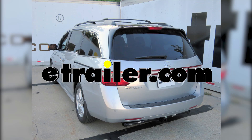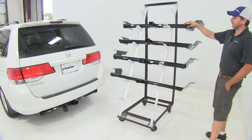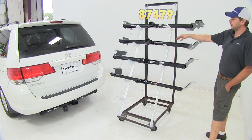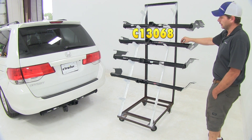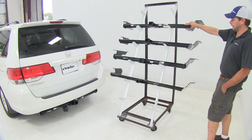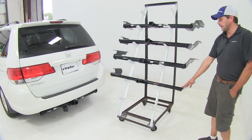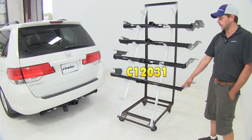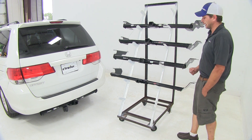Today we're going to be taking a look at the best hitches available for your 2012 Honda Odyssey. Here at the top we've got the Hidden Hitch Class 3, part number 87479. Then we've got the Curt Class 3, part number C13068. Just below that we've got the Draw Tight, which is going to be the twin sister to the Hidden Hitch on top — part number 75270. Finally, to round out the group, we've got our Curt Class 2 hitch, part number C12031. Now there's not going to be a whole lot of difference between the hitches that we've got here today.